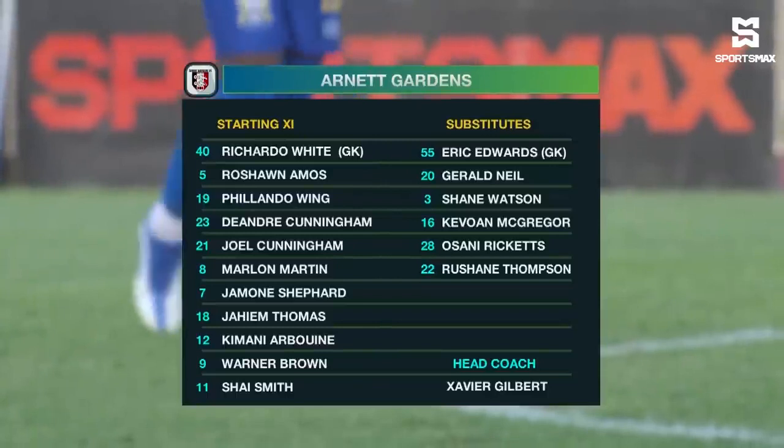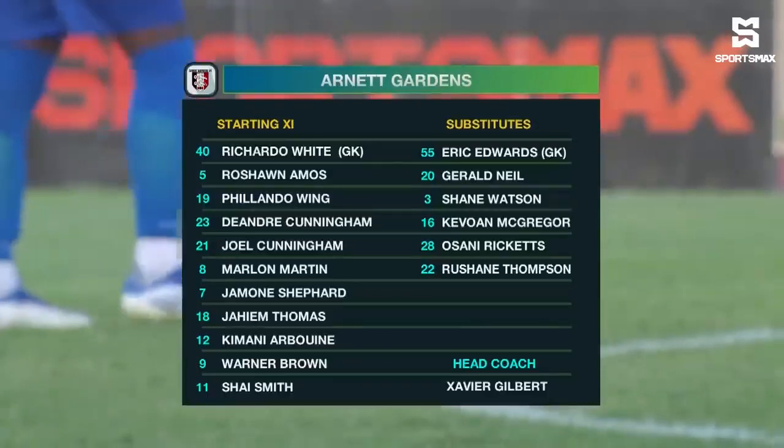Right move. I think Warner Brown, they're playing in a 4-3-3. I think Warner Brown is more of a natural striker. I think Kimani Arboyne with his pace on the left is a good fit.